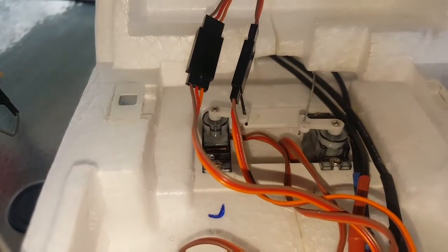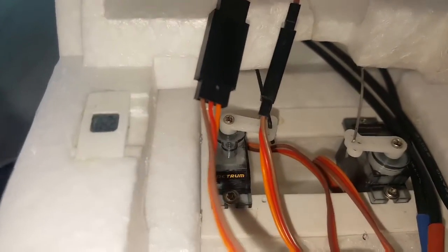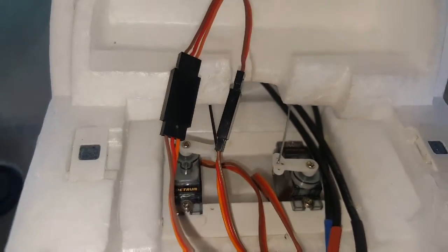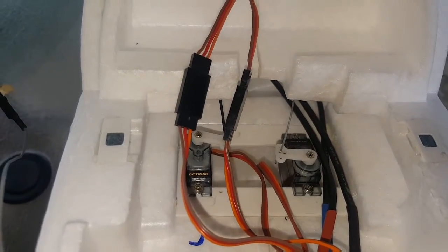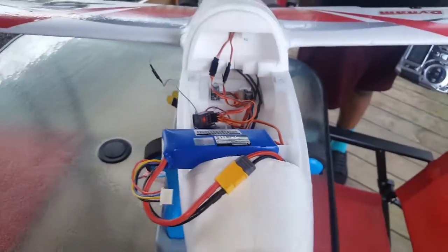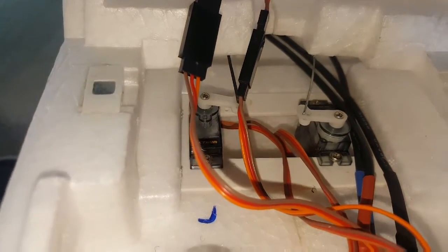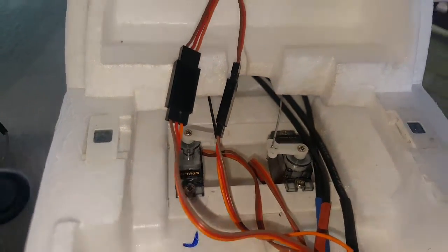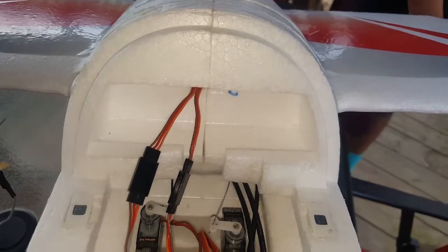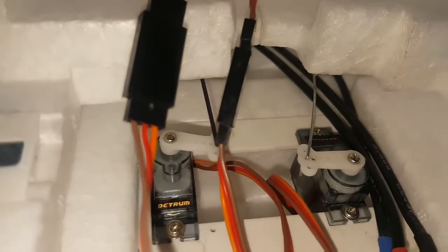That's where we're at with the Dynam C-Win. I hope they come up with a better solution, but for now this thing is not flying. For you guys that watch our channel, we usually fly, but right now this thing is not flying until we figure out what the solution is and how I can get the elevator to do anything. I've already worked on it.